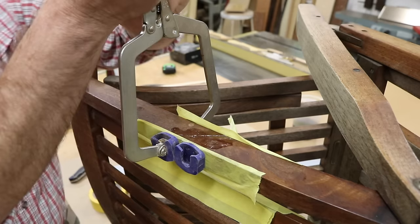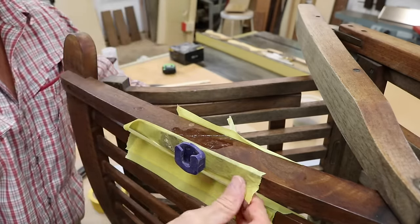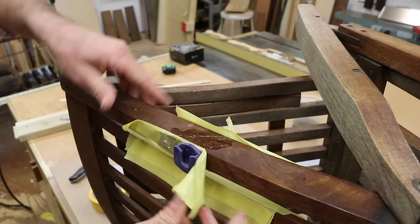I left this dry overnight, and now I'm removing the clamps. I'm glad I put the tape here because you can see one clamp is stuck.